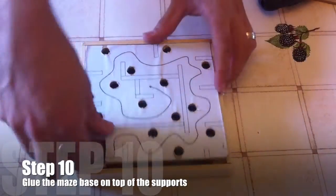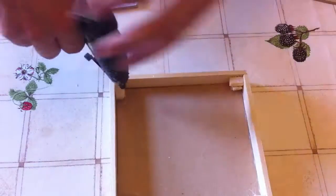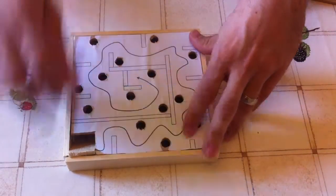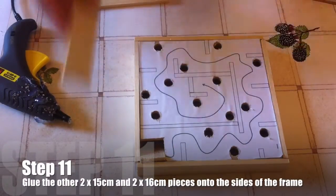Step ten is to glue the maze base on top of the supports you've just made. A little dab of glue on top of each of these and then attach the maze base on top. Once you've done it, it should look a little bit like this.